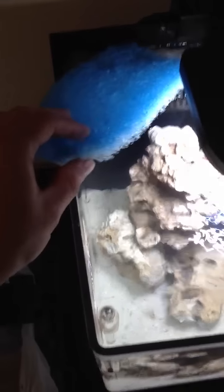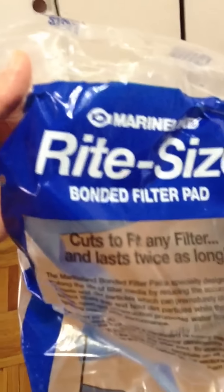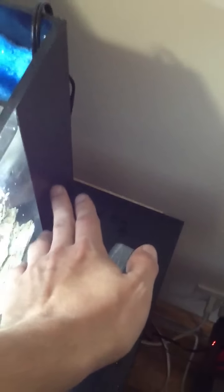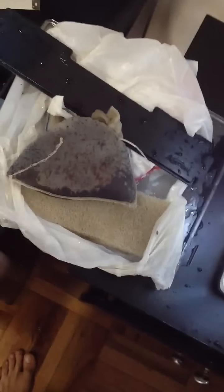You get this pad called the right size bonded filter pad — that's gonna be your layers. I kind of make it like a hamburger. So the first layer, you take that pad and stuff it in there all the way to the bottom. Then on top of that you're gonna put a bag of Chemi-pure.